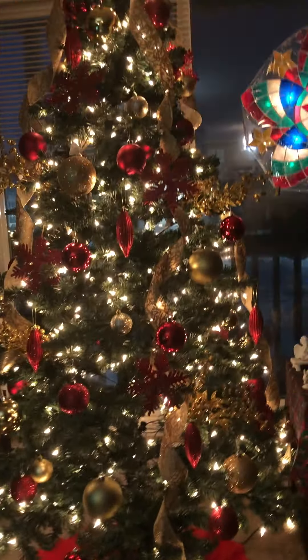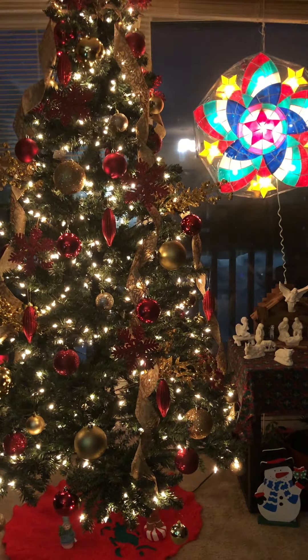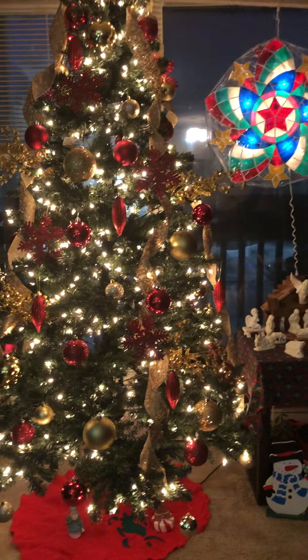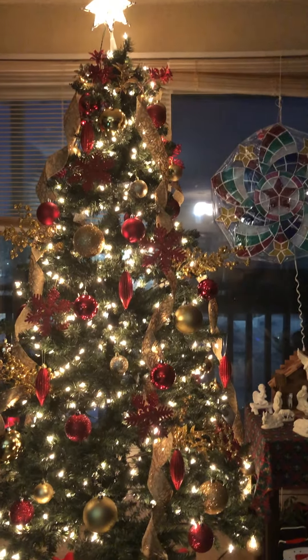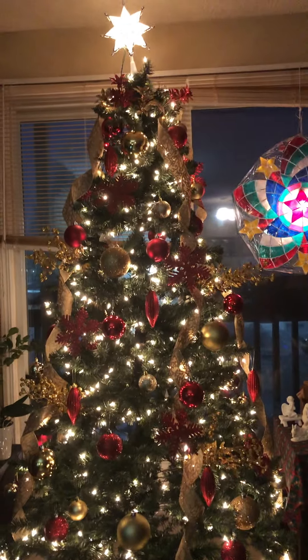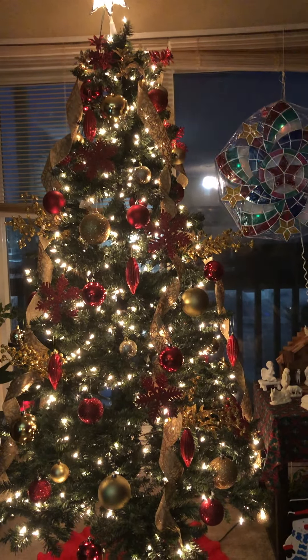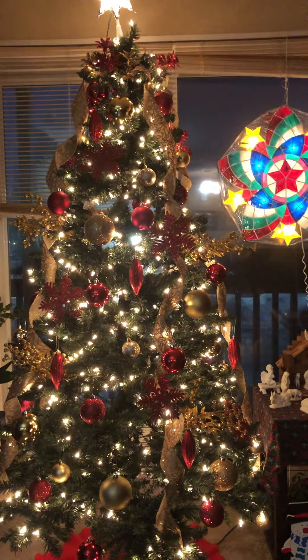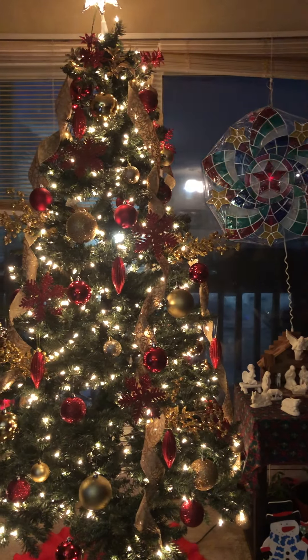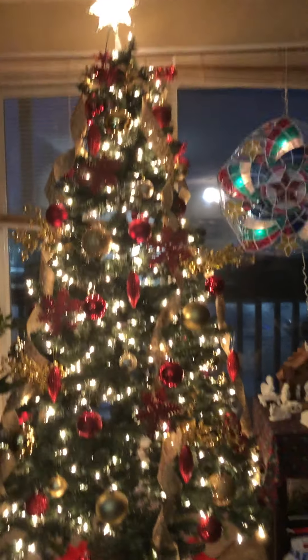I also used a gold twisted ribbon to make it look different. Last year I didn't use ribbons — it was simple. But now it is really beautiful because it is perfectly arranged and perfectly decorated. I love the combination of gold and red. This is the finished product of my Christmas tree.